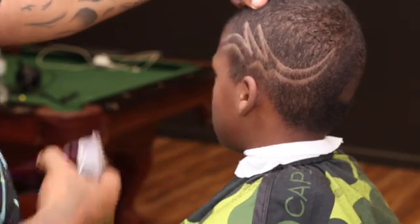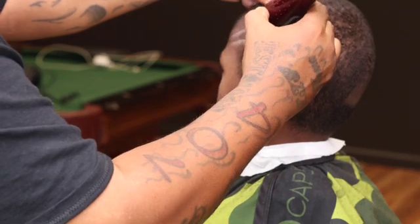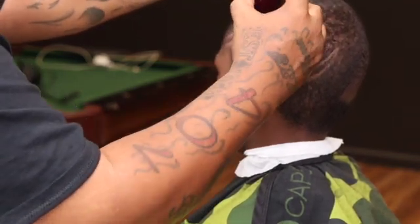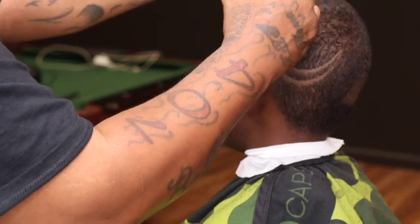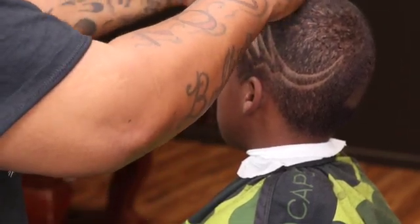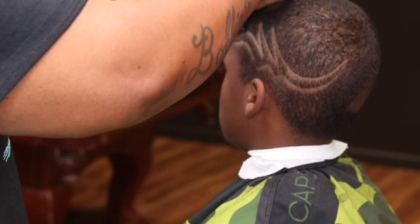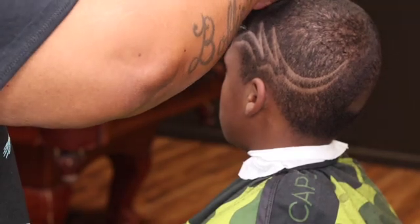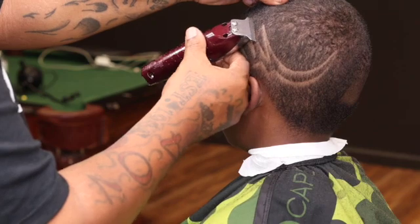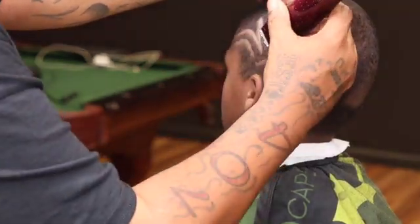I'm just going back tapping the lines, widening them up, and getting them nice and sharp, just using my corner. You got to make sure you're tapping both sides of the line. See how I hit that top line — now I'm hitting that bottom line, just cleaning it up like you would be doing the lineup.